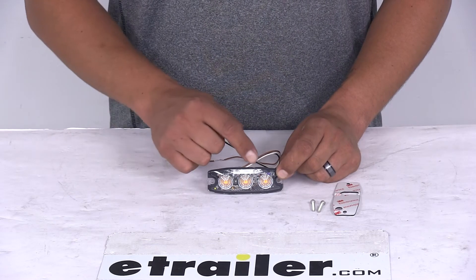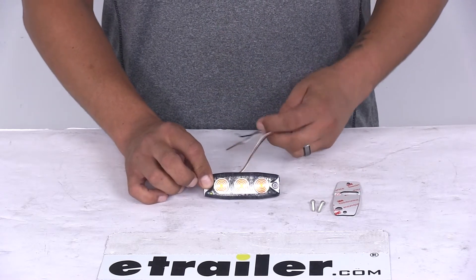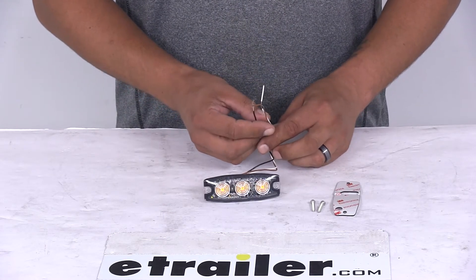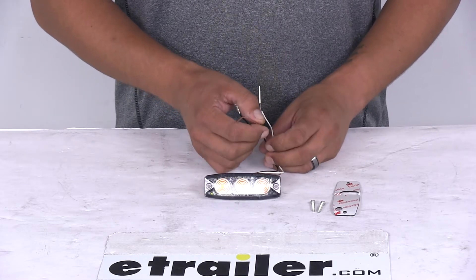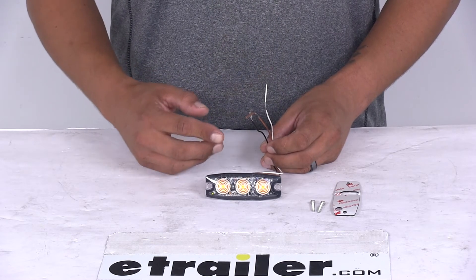It's going to have a black housing and a clear lens with amber LEDs. It is a surface mount design and as far as the wiring goes, it's going to have a 3 wire setup. Our black wire is going to be our ground, our white wire is going to be for power, and our brown wire is going to serve two functions — syncing up other strobe lights as well as picking our flash pattern.